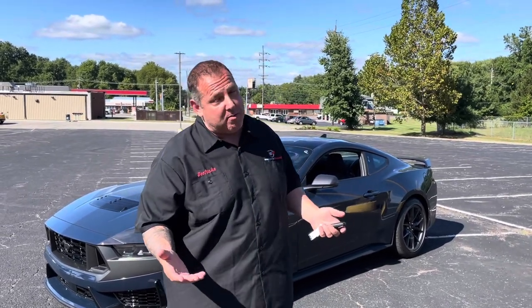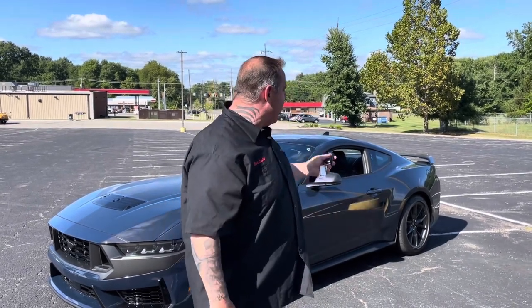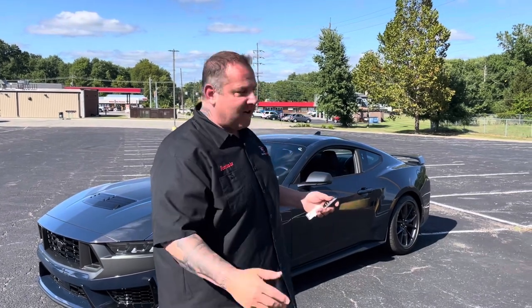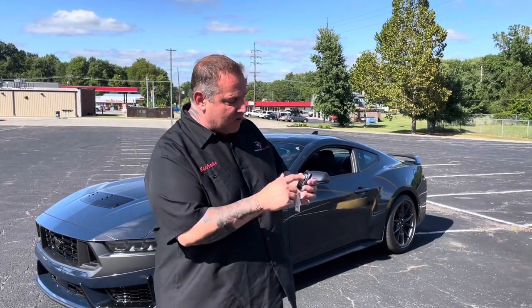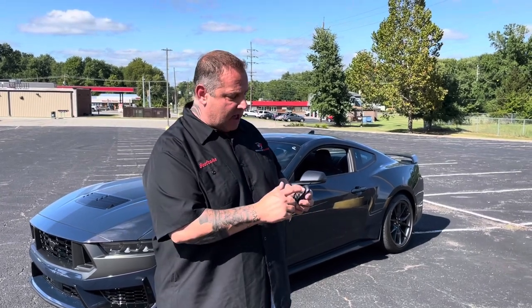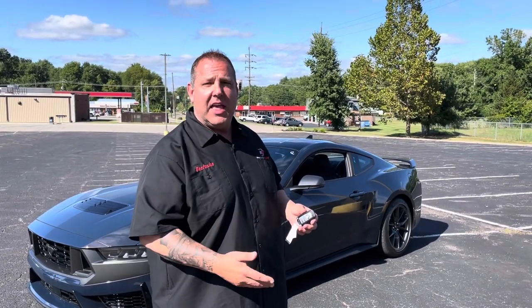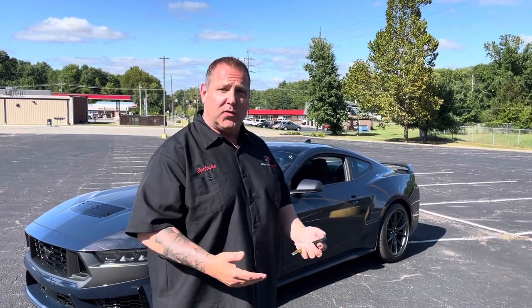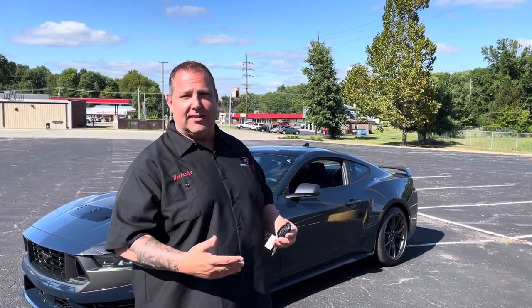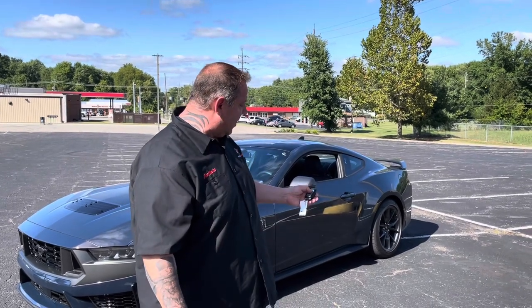Not sure if the manuals do it — probably not. Basically, you're going to get the remote start feature going on the car. Once it's running, you're going to hit the unlock and lock within three seconds, and it's going to rev up to 3,000 RPMs. Do it a second time, it's supposed to take it to 4,000. Third time, it's supposed to take it to 5,000. I'm not really looking at the tach to know for sure, but that's what it says. So we're going to go ahead and get it started.